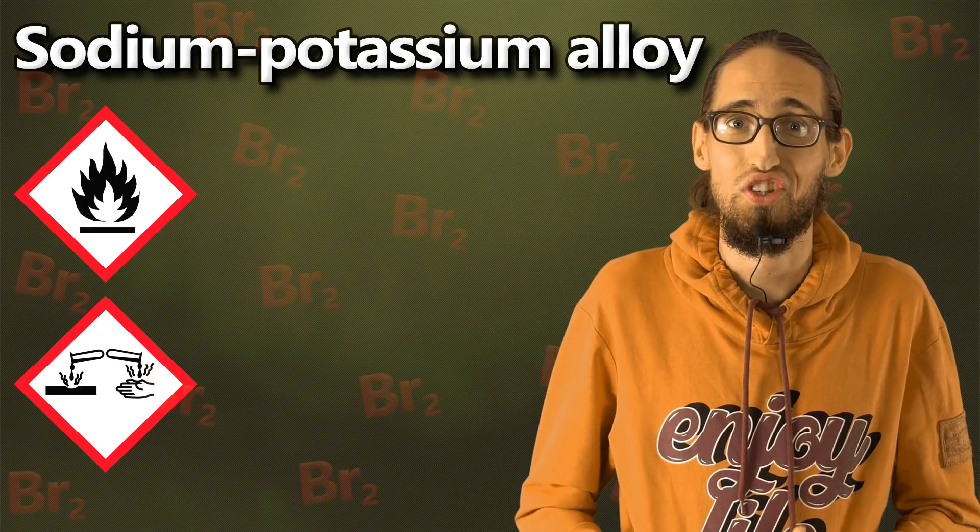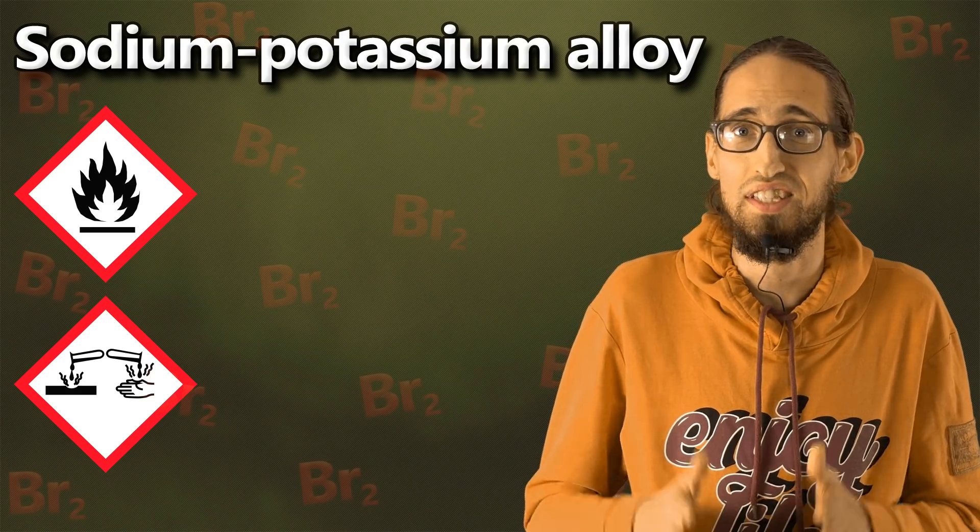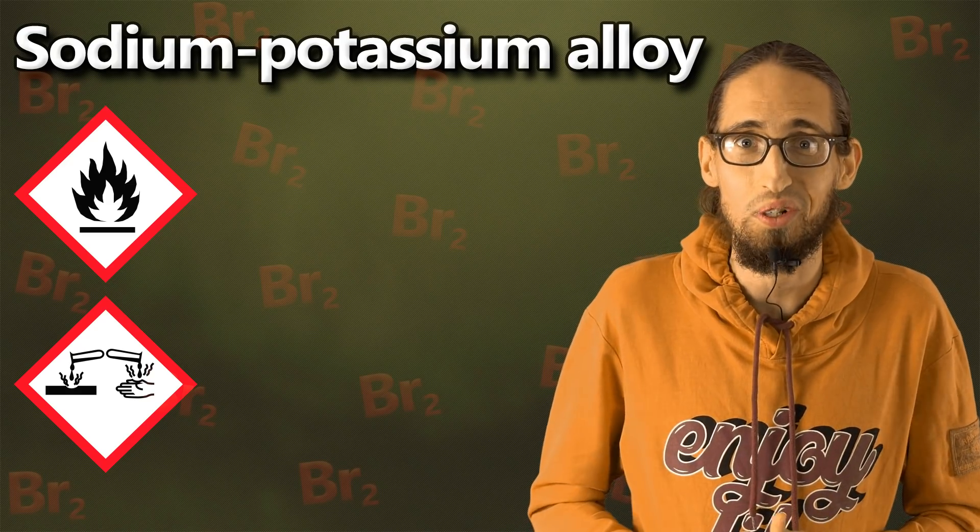Hey guys! This channel has already reached 10,000 subscribers, and something tells me that this year we'll see really cool chemical reactions.